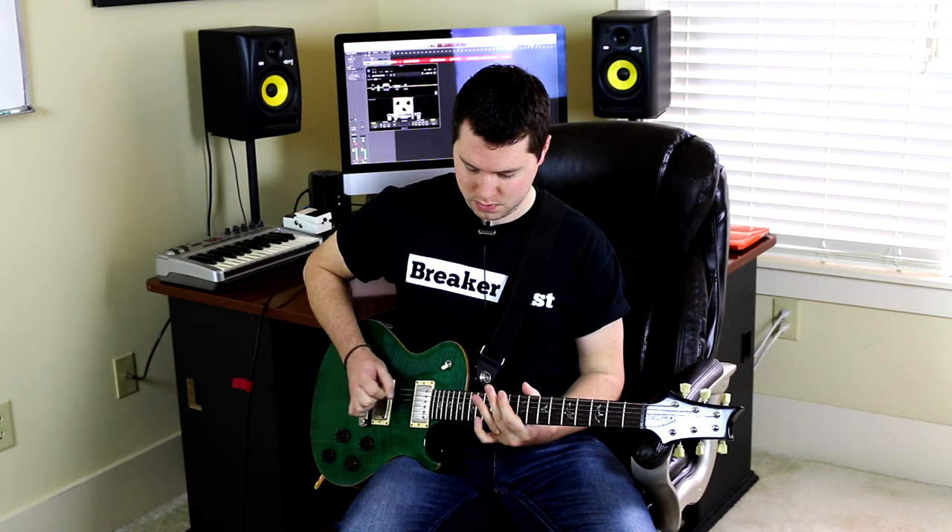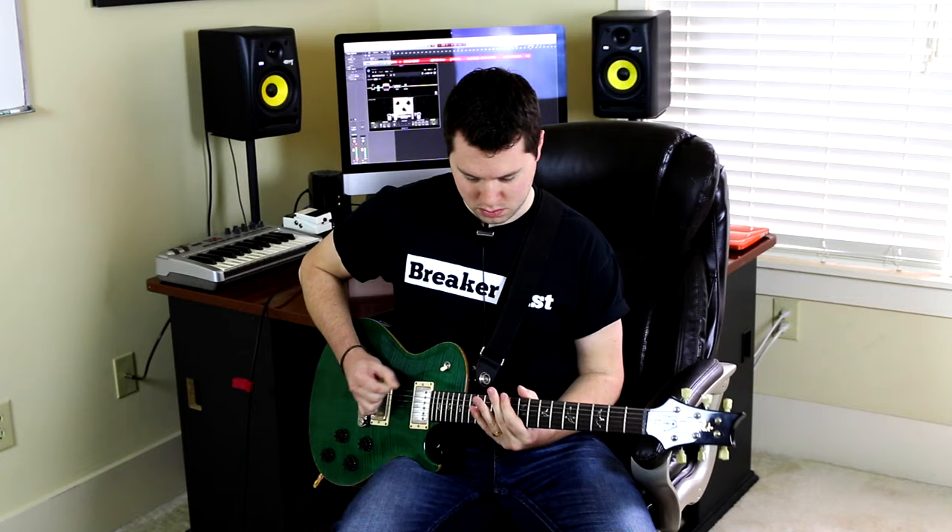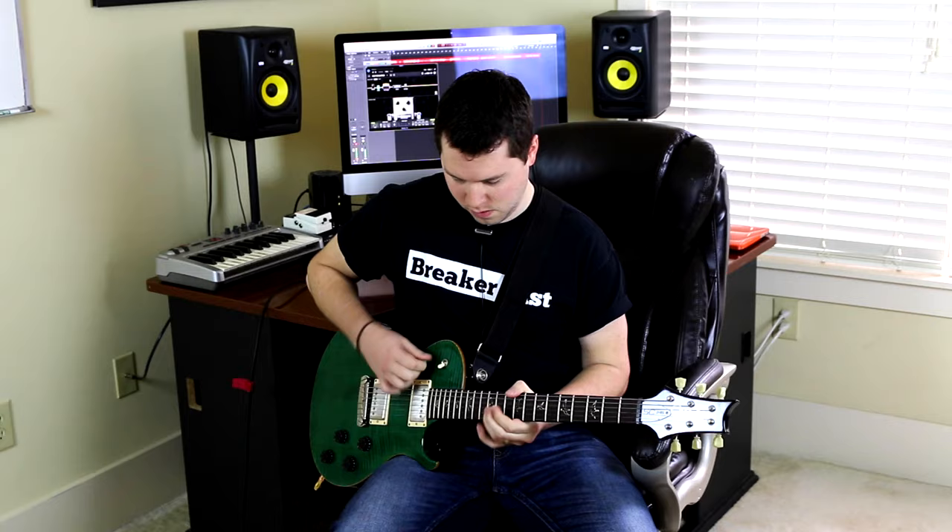Another variation, once you have a rhythmic pattern that you like, is to palm mute it. I'll play it without palm muting and then with palm muting so you can hear the difference. Those are two different dynamics for you — Tremonti uses both, depending on his mood.